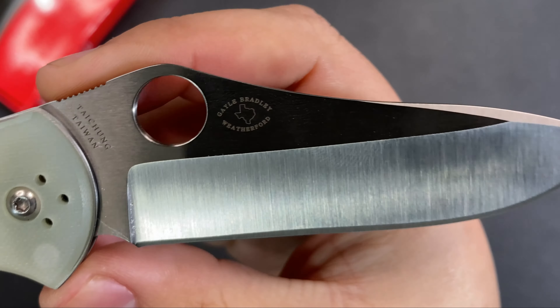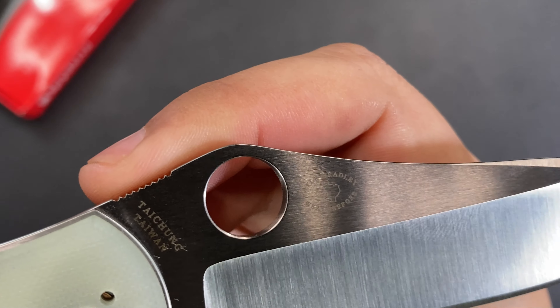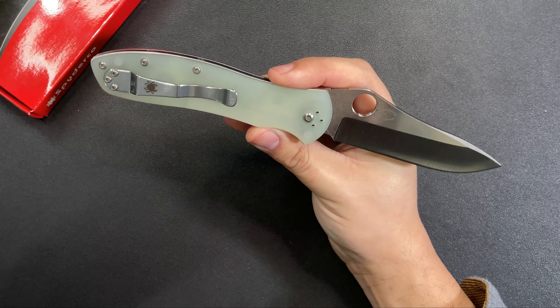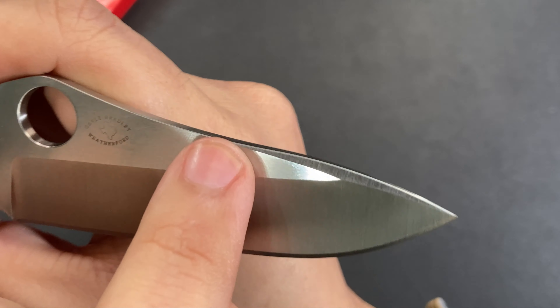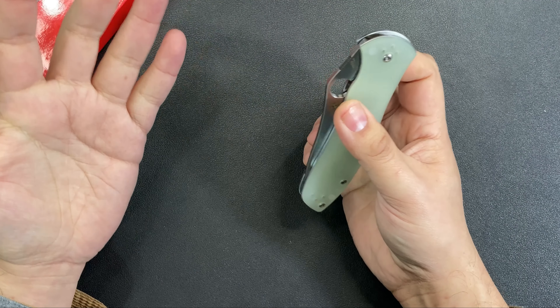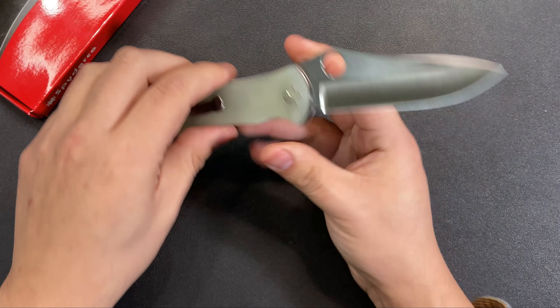On the blade, there's a small Texas logo — the Gail Bradley Weatherford, Texas maker's mark — very classy. We also have just the tiniest little swedge at the top of the blade on both sides, which looks really good.